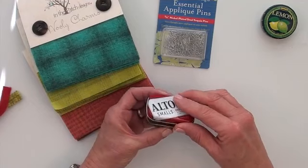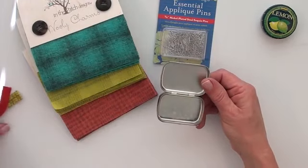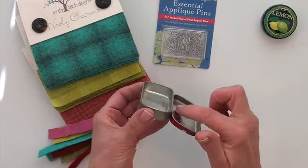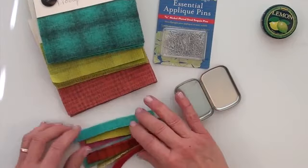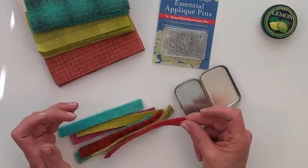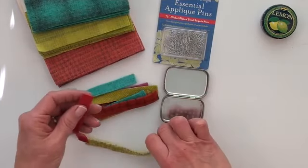I don't really like Altoids, so I have already thrown away the actual mints that came in the tin. I measured the depth — the height of the tin — and it's just over half an inch. So I cut strips off of the 5-inch Wooly Charms that are just over a half an inch tall, and I cut a variety of colors that I think look pretty with the Altoids tin cover.